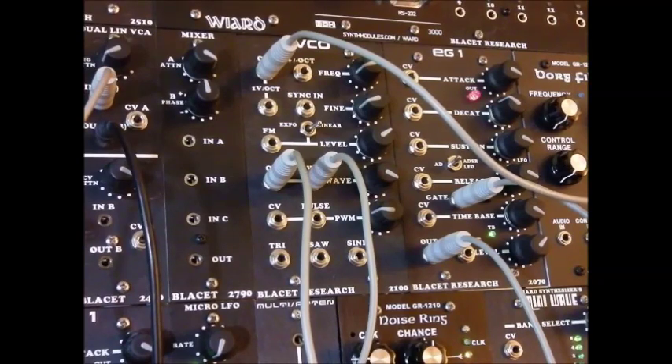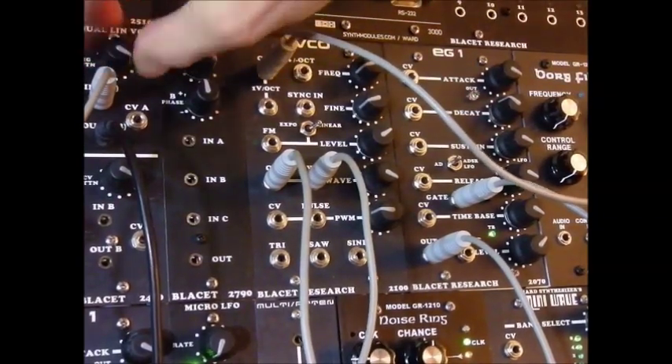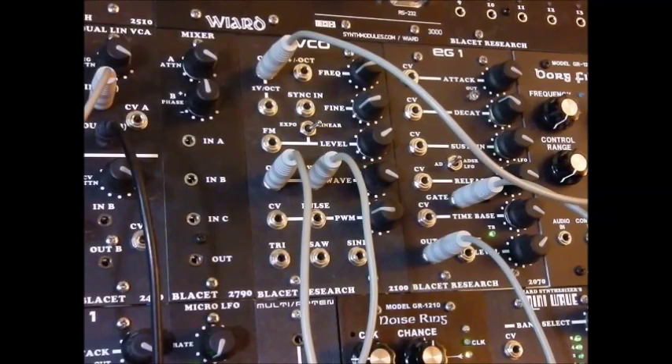Adding a little reverb. So that's a first step in distortion synthesis — a little wave shaping. Happy patching, folks.